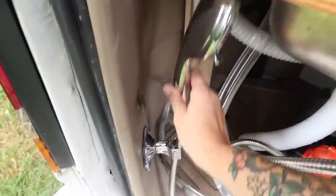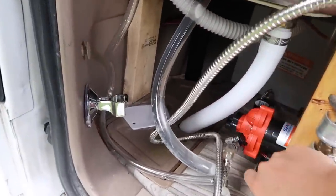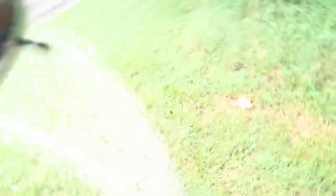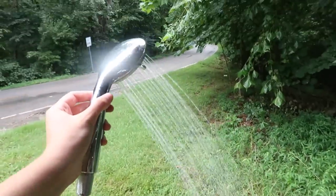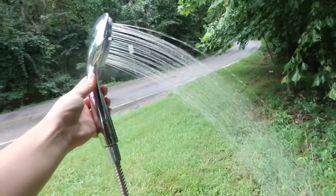For the shower, I'm going to hold it like this. What I do is pull this up — or push it down actually. And then here's the shower. As you can see, it's a pretty good shower with pretty good pressure.